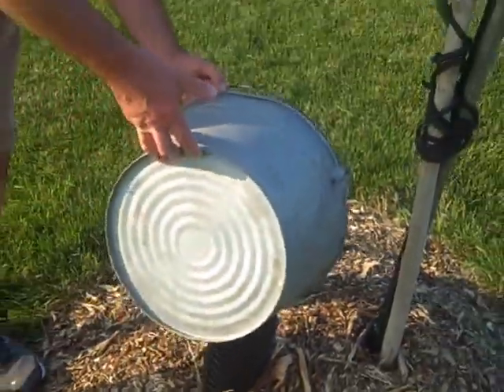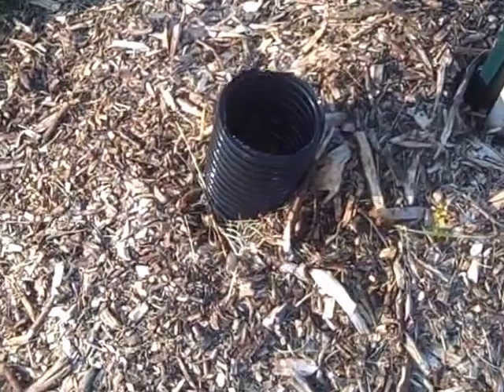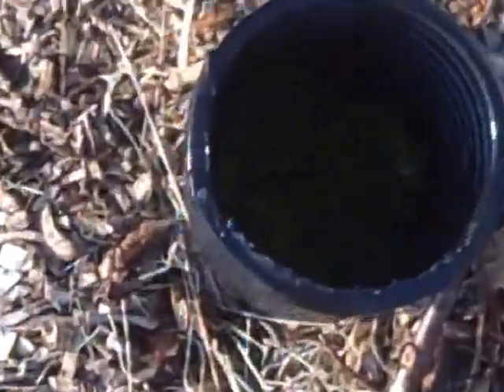The only portion of it that you can see is this little piece of four-inch non-perforated drain tile. The four gallons goes in there, and all of that goes to directly water this tree. I just have some yellow things in there so you can see the water level going down.